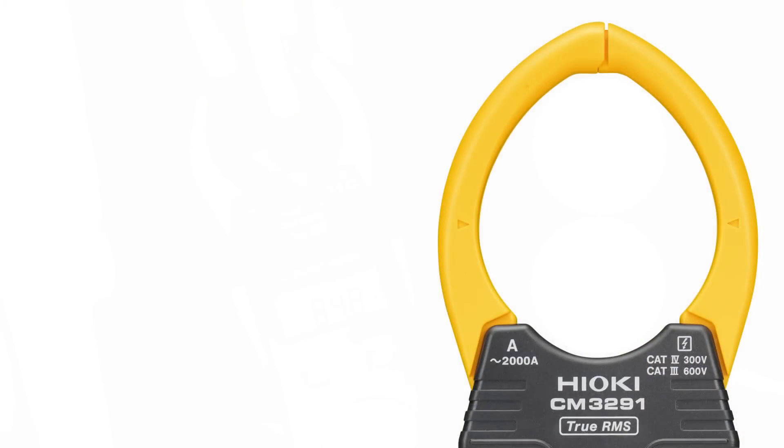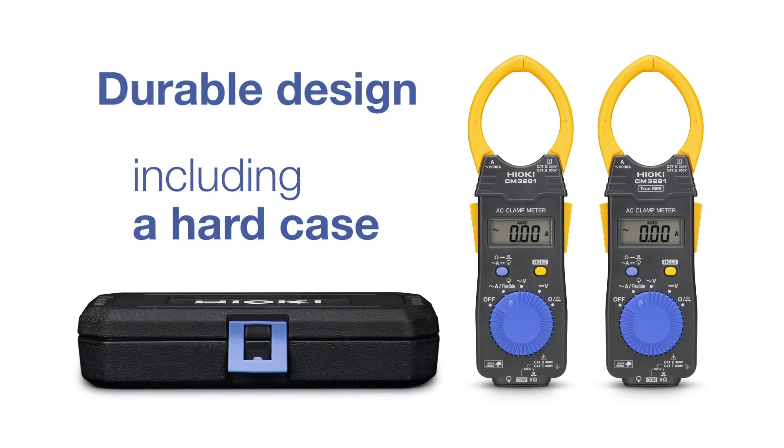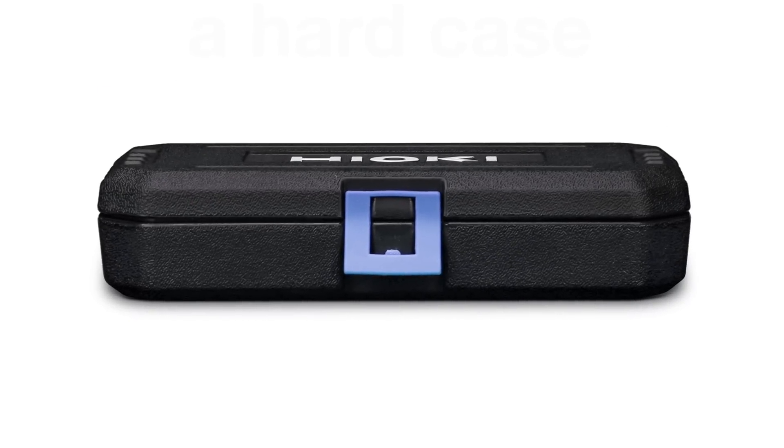This unique functionality ensures quick and safe measurements, and the overall rugged design, including a hard case, provides excellent long-term durability for your daily routine.